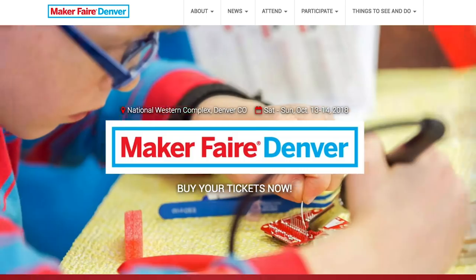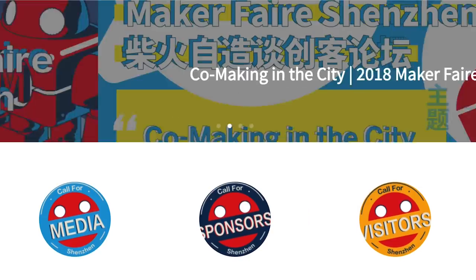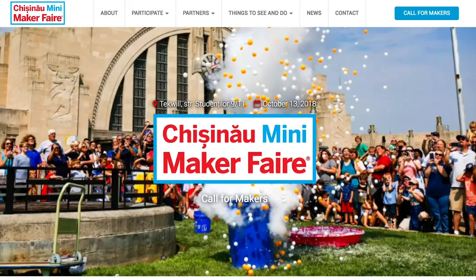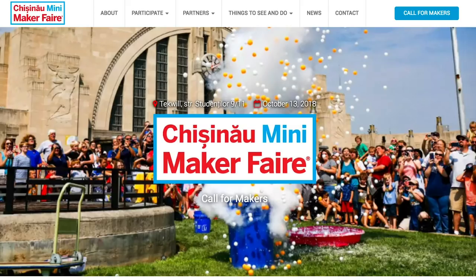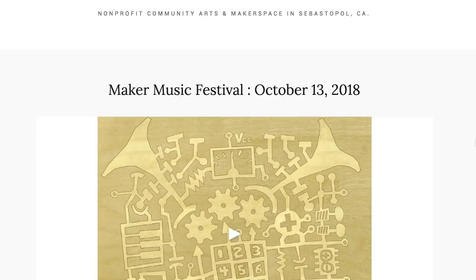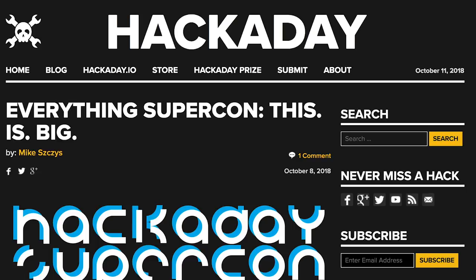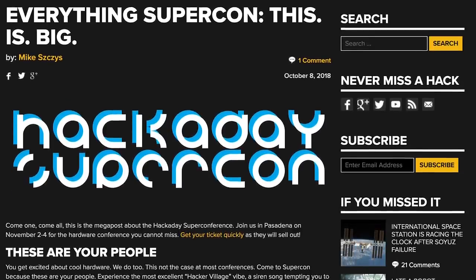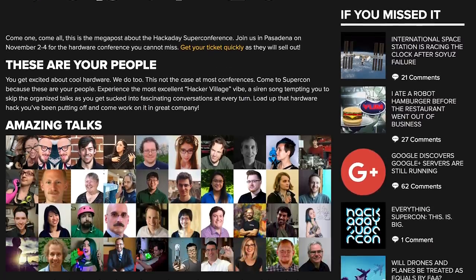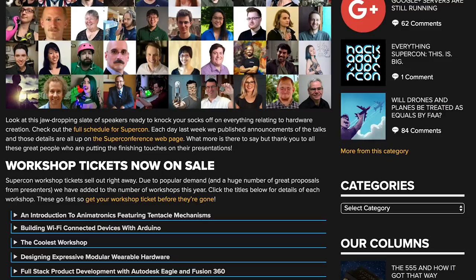Maker Faires! A ton of faires this weekend including Denver, Colorado; Rome, Italy; Shenzhen, China; Houston, Texas; Aarhus, Denmark; Bidford, Maine; Chisinau in the Republic of Moldova; Charlotte, North Carolina; and Reno Sparks, Nevada. There's also the Maker Music Festival in Sebastopol this Saturday at Chimera Arts. Coming up November 2nd through the 4th, there's the Hackaday Supercon in Pasadena, California — a great lineup of talks and workshops, so don't miss it if you're in the area.